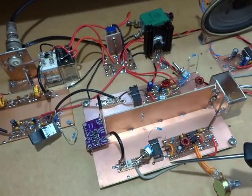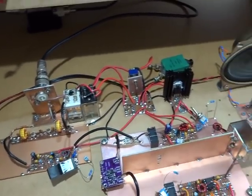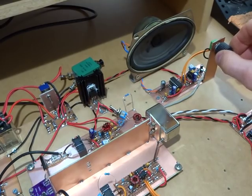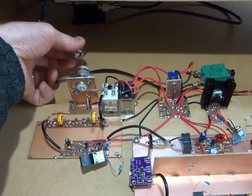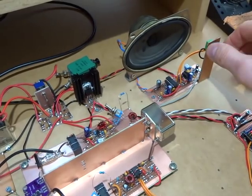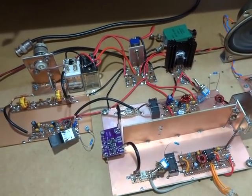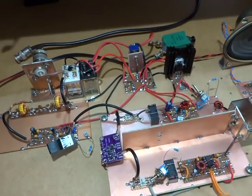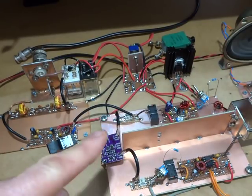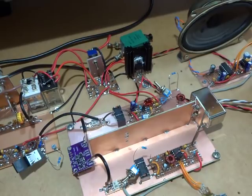Now reconfigured as a superheterodyne receiver: RF in, IF stage, and then audio frequency out. I'm going to crank up the volume with the antenna connected, then disconnect the antenna. We do get a reduction in noise volume when the antenna is disconnected, which is good. There's still a bit of noise being produced from within the circuitry. With these test switches placed around the circuit, we can work out which parts are contributing to that noise.